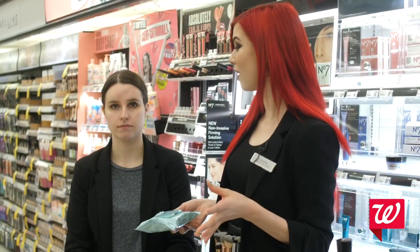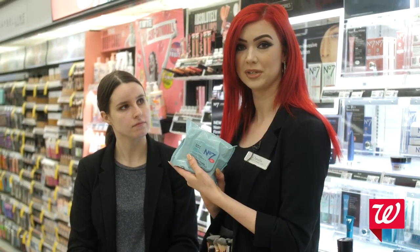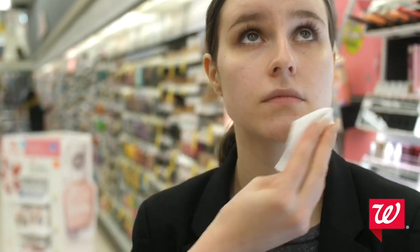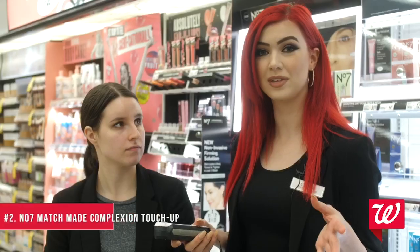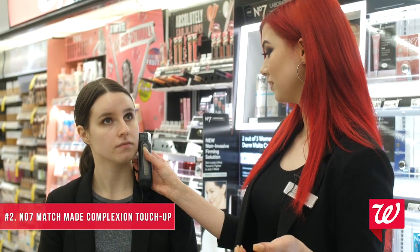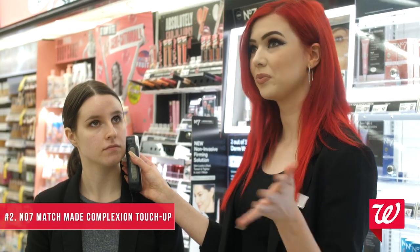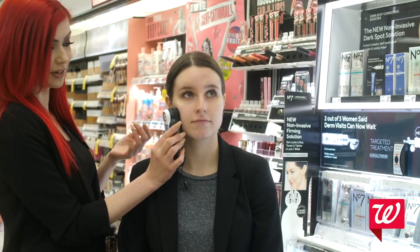This one is called the No. 7 Complexion Touch Up. I'm going to start out with the Radiant Results No. 7 Cleansing Wipes to get off any makeup they already have on. Here at Walgreens, we have this really cool tool called the Match Me Device. It takes a picture of each side of your face and it matches your foundation, concealer, blush, and lipsticks perfectly to your skin. It makes it a lot easier and quicker to help a customer out.